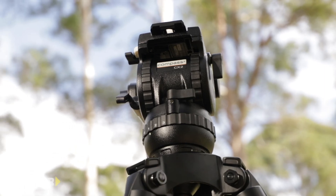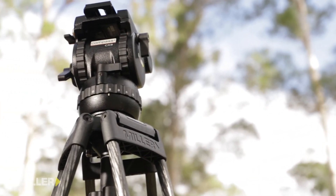Last but not least, Miller heads are Australian-made and backed by three years warranty. For more information, contact your local dealer or visit our website at www.millertripods.com.